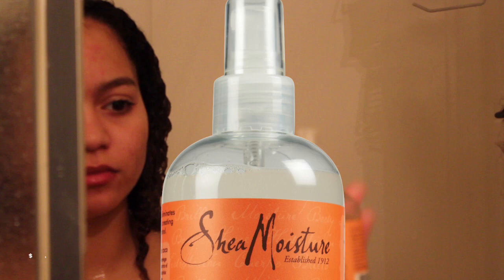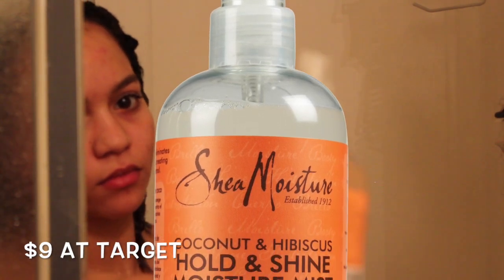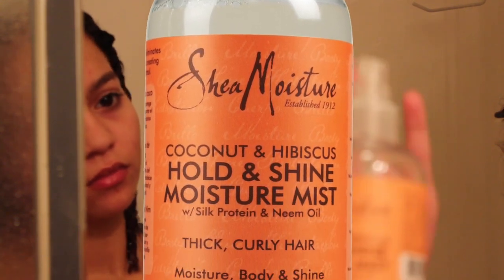I like to wet my hair to make the detangling process easier. Now I'm detangling my hair and rinsing that out. Next I'm using the Shea Moisture Holden Shea Moisture Mist to give my hair a base to work with.